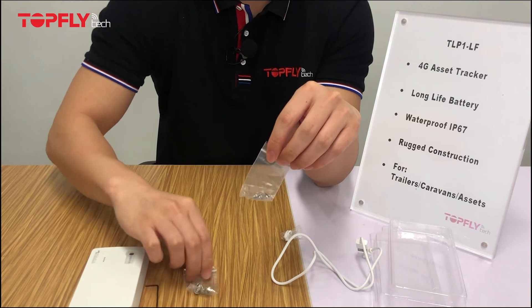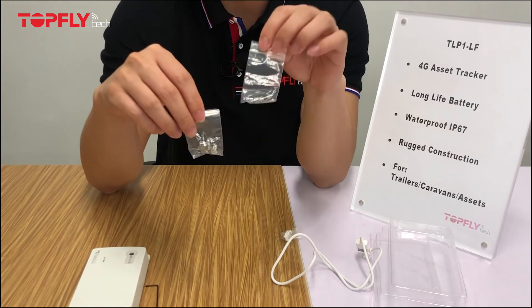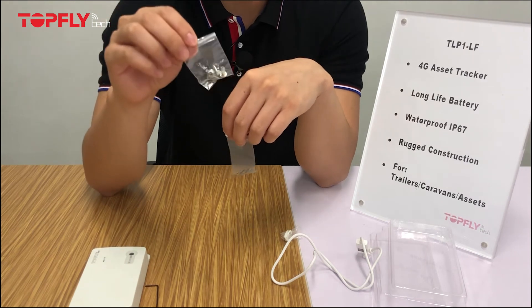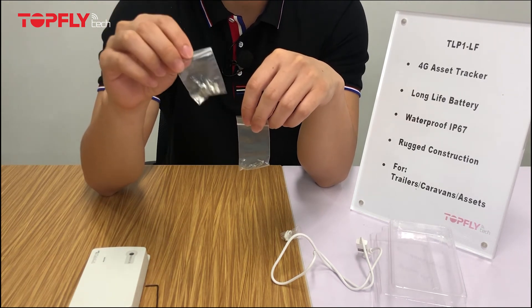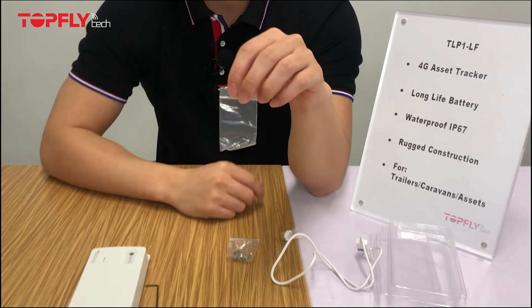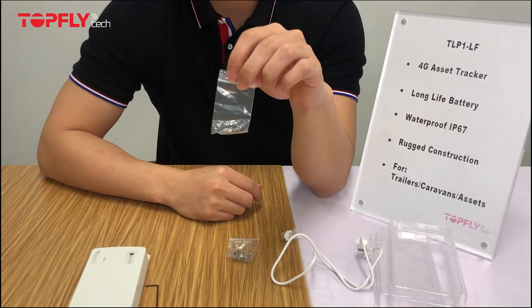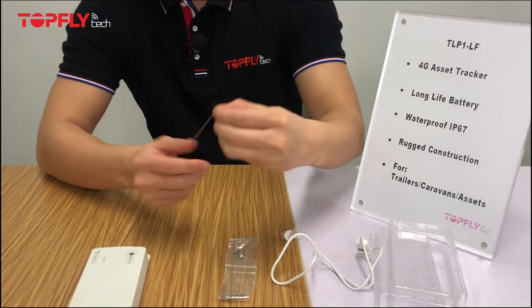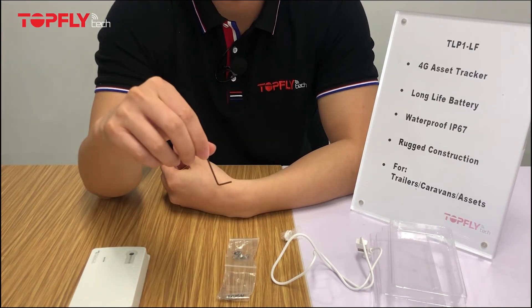Next, you will see there are two bags of screws. One has the smaller size and the other has the bigger size. The bigger ones are for stabilizing the tracker onto the asset. The smaller ones are for strengthening the rear panel. Lastly, you can find a simple screwdriver included.